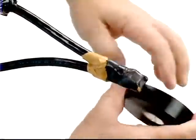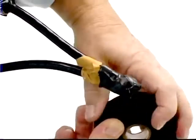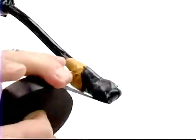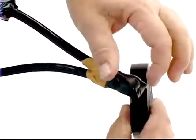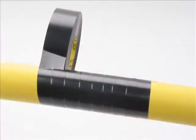Wrap to the end of the pigtail splice, wrapping diagonally to cover the splice end. Hold the roll of tape tightly between your fingers and pass it carefully hand-to-hand so that the tape is applied with moderate tension. Once applied correctly, the tape layers fuse together. Wrap so that the rubber tape covers half the width of the previous layer of rubber tape — we call this method half-lapping.